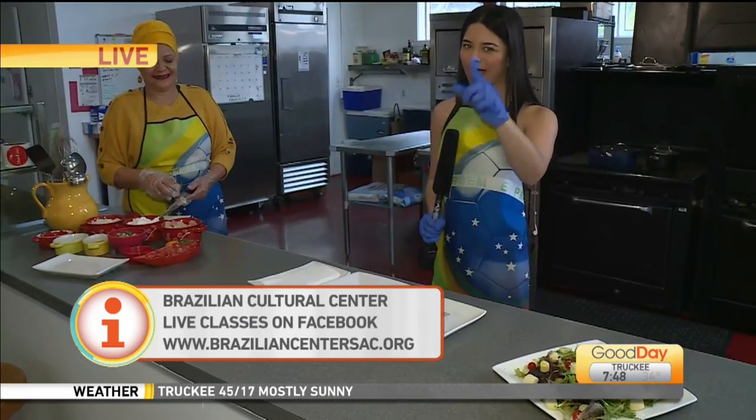We are going to show you the final product, and we are going to teach you how to eat and samba at the same time — getting you ready for Carnaval! It's going to be a party — we're going to be eating and doing the samba.